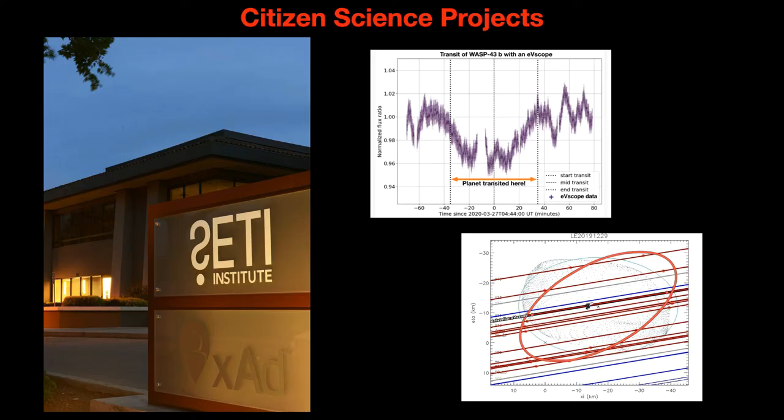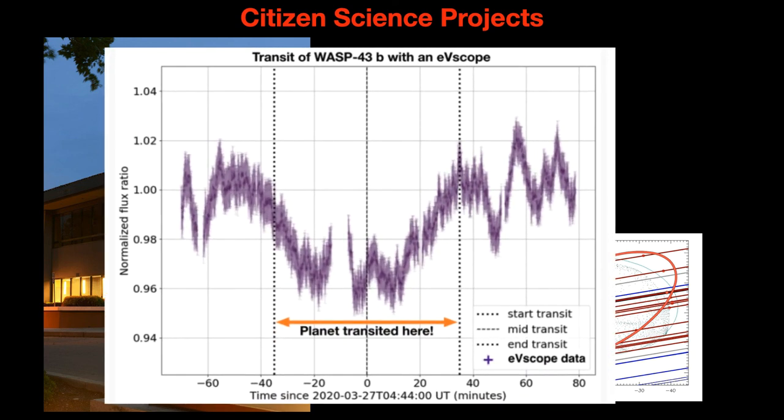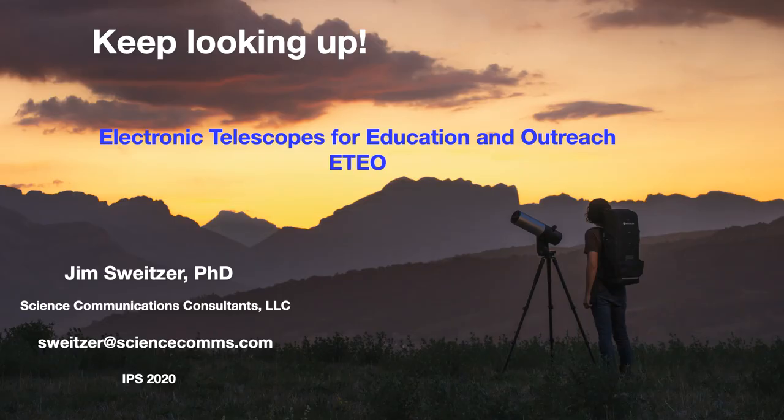So you can actually see Pluto with this telescope. The SETI Institute is doing many citizen science projects — some involve using the telescopes to observe planet transits, and also occultations and transits of asteroids. I actually helped with one of those. This telescope has tremendous potential for education and many other things. A colleague and I have started what we call the Electronic Telescopes for Education Outreach Group, or ETEO. If you're interested, send me an email. If you have any other questions, I'd be thrilled to address them. Take care.